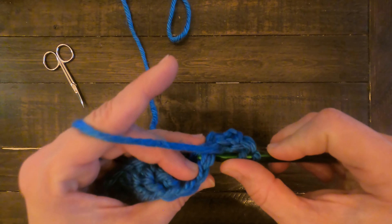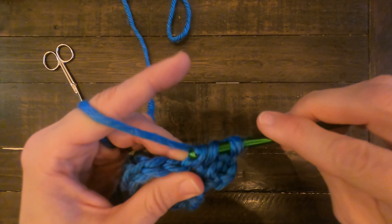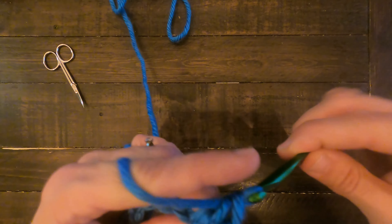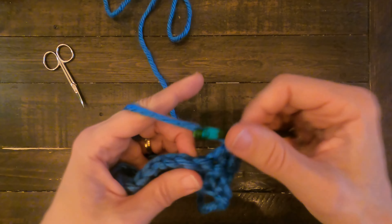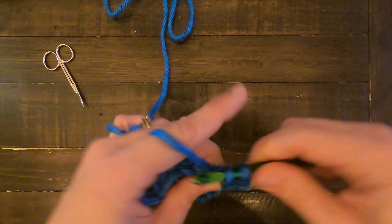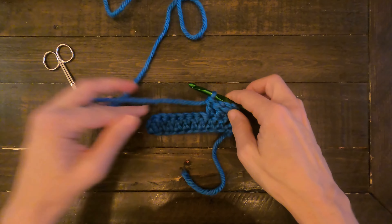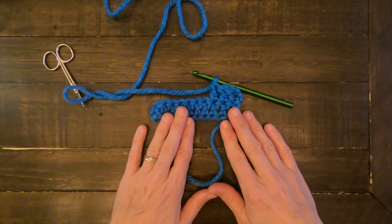Yarn over, under the next stitch, yarn over, pull through, yarn over, pull through, yarn over, pull through. Once you've done it enough, it'll be no problem. Just lots and lots of practice, but if you have any questions, go ahead and let us know.